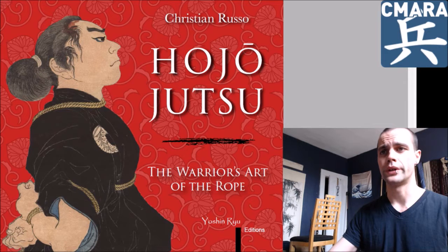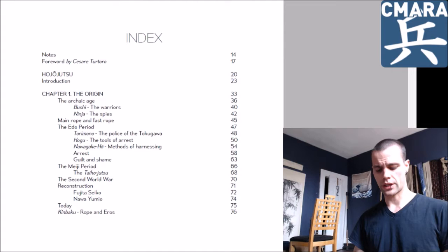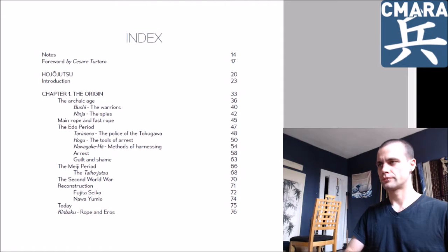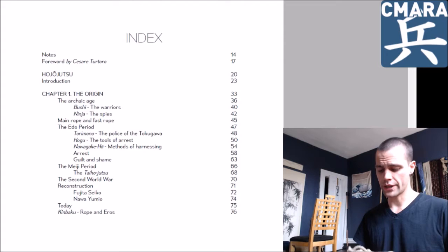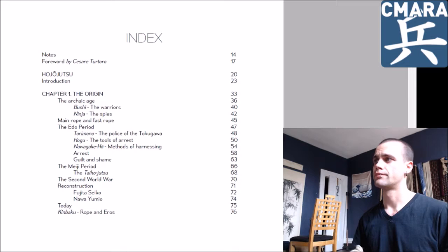I'm not going to just willy-nilly flip through the book, because you have to buy it — I'm not just going to display it all on YouTube for you guys. But the table of contents — or index in this case. So if we were just to go over this briefly, it starts off with a rather expansive history of Hojojutsu. It brought some things to the table I wasn't familiar with, and it's pretty spiffy. There's a lot of cool content there.